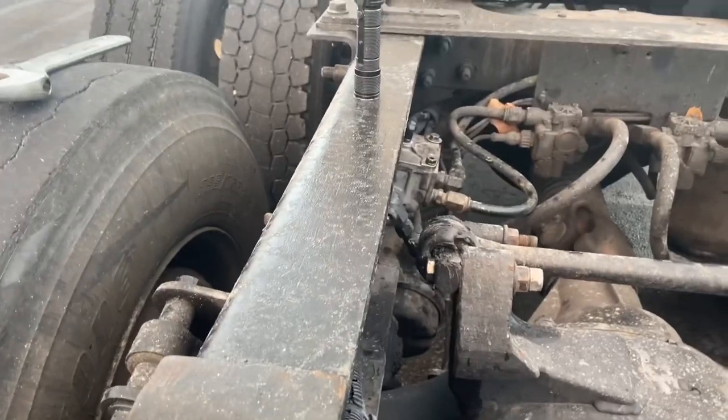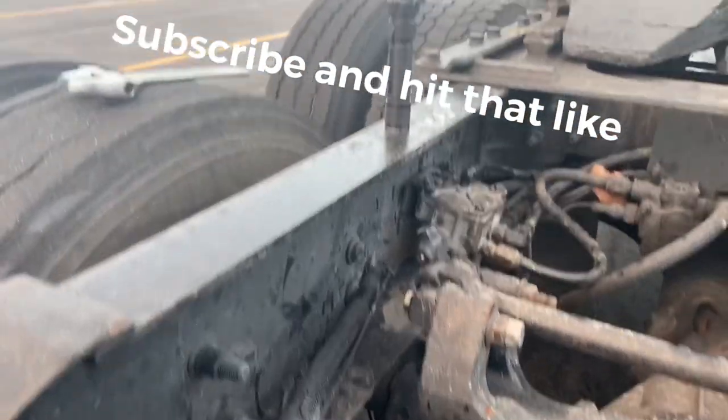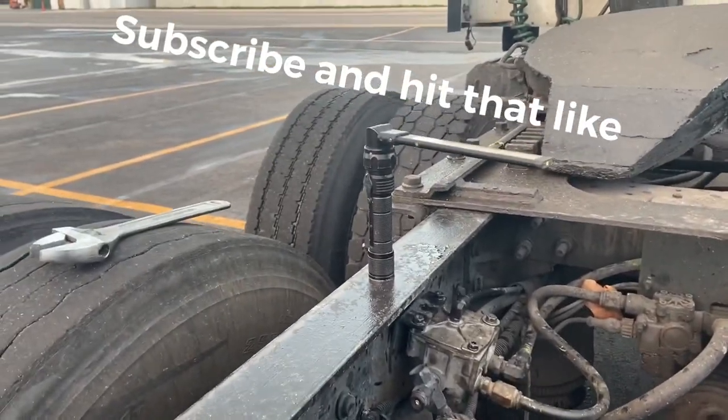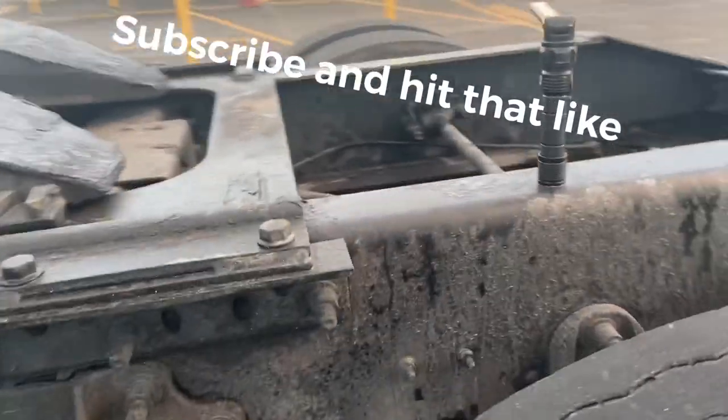This is the valve I was talking about — the brake relay valve. I'll see if I can go in the cab real quick and hit the brake so you all can see what's going on.